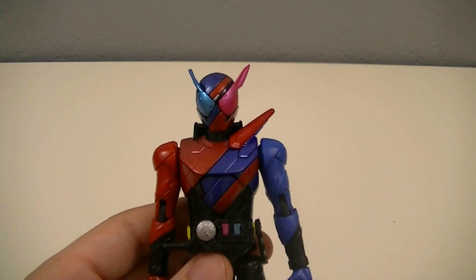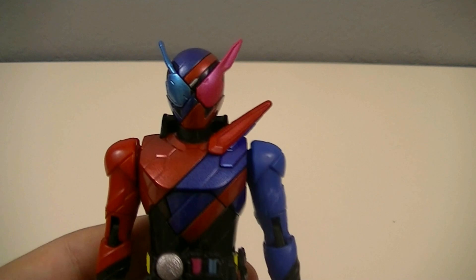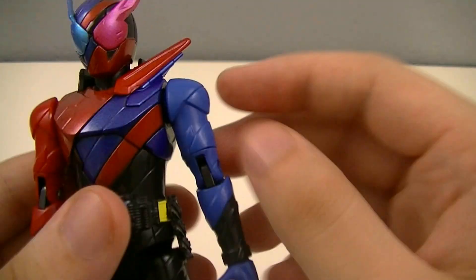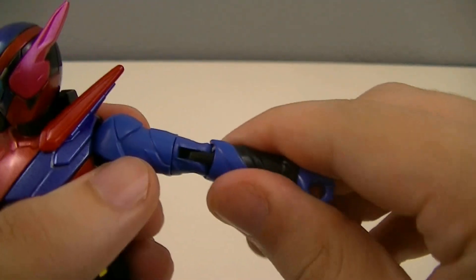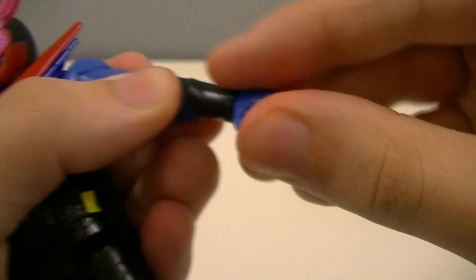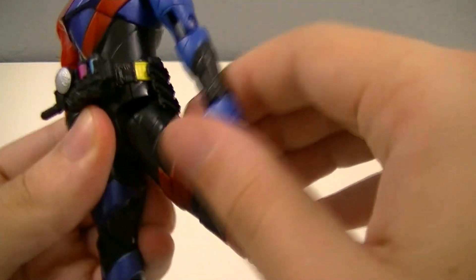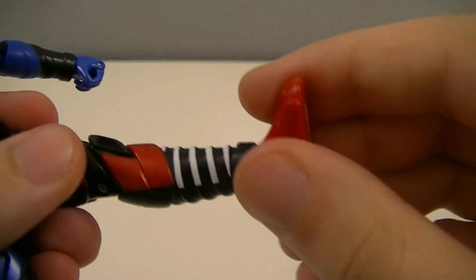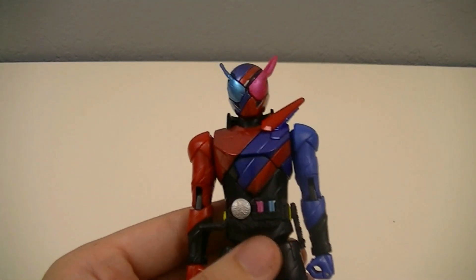Articulation is where some people are probably going to find a point of contention, as it is missing two points of articulation that have been present for many years now, which are the head and the waist. Besides that, we have a typical 360 rotation at the shoulders, going in and out on a swivel joint, a bicep swivel, single joint elbows, wrist swivel, and two finger joints. For the legs, they go forward and back, in and out, have a thigh swivel, single joint knee, and ball joint ankles. So you are missing a little bit compared to some of the previous figures, but this is a consequence of the gimmick.